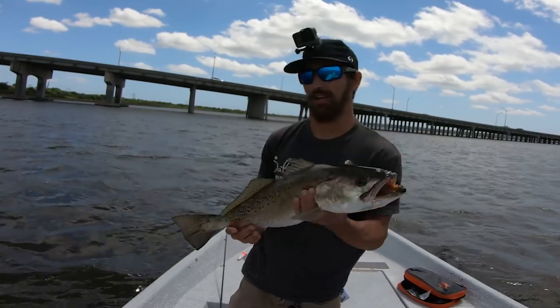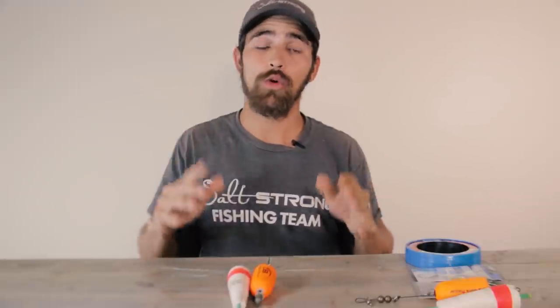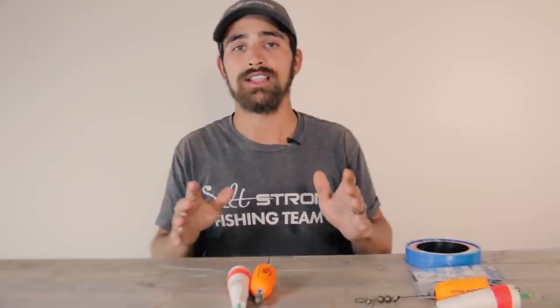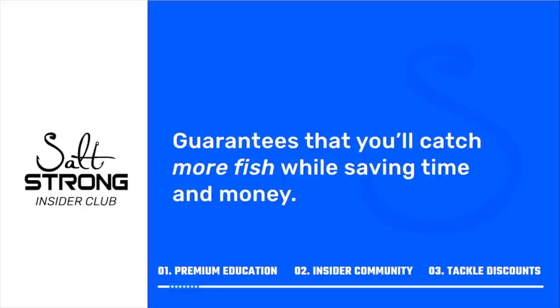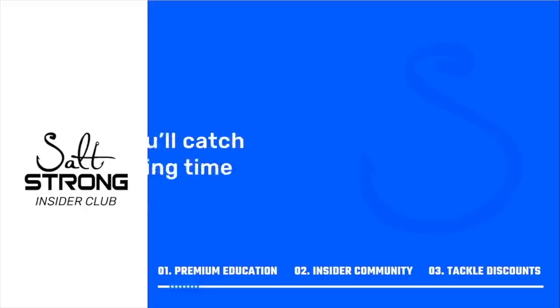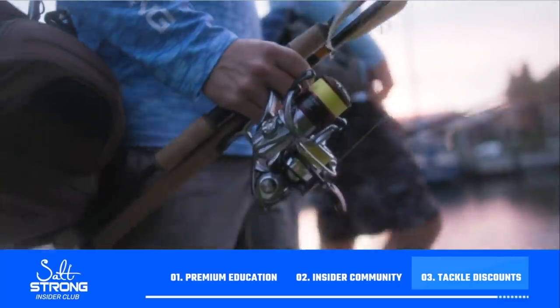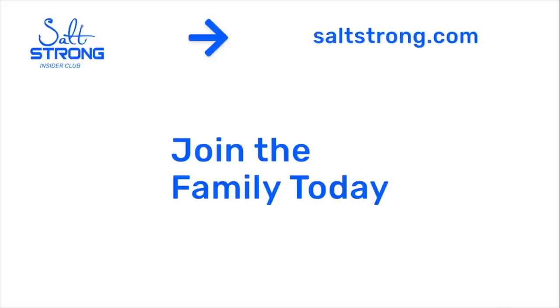Let's get back to fishing and let this one go. There it is guys, I really hope you enjoyed the video. If you have any questions don't hesitate to leave them in the comments — I'd be glad to help you out. Shortly after that last trout I brought it back to the ramp to make sure our members in our private insider community were getting their questions answered. If you're new to the insider club, we are the best online fishing club in America — we literally guarantee you'll catch more fish while saving time and money through premium education, an exclusive online fishing community, and huge discounts on the best tackle for saltwater anglers. To learn more, go to saltstrong.com — we hope to see you in the insider family soon.